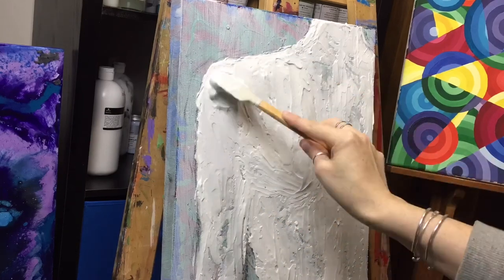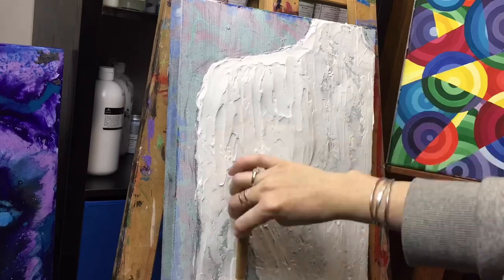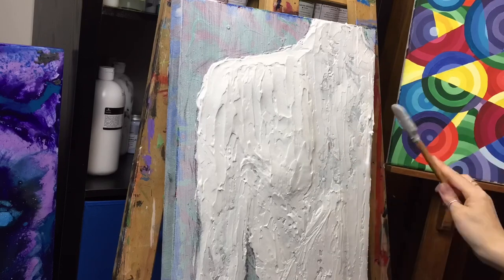When using molding paste, be mindful that it does have water in it, so when it dries it will evaporate and you will lose some volume. But you can fix that by building your layers slowly and letting each layer dry.